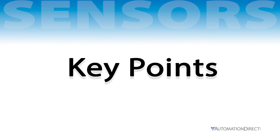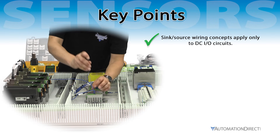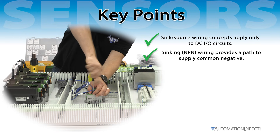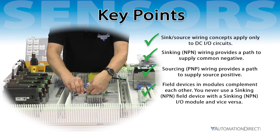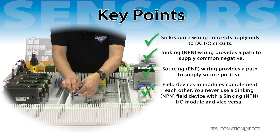Here are some key takeaways. Sink/Source wiring concepts apply only to DC I/O circuits. Sinking (NPN) wiring provides a path to supply common negative. Sourcing (PNP) wiring provides a path to supply source positive. Field devices and modules complement each other — you never use a sinking field device with a sinking I/O module, and vice versa.